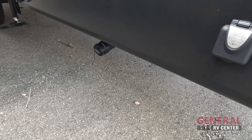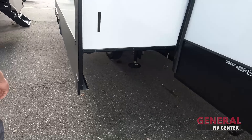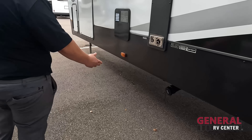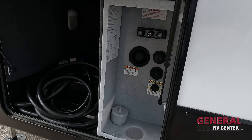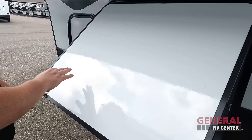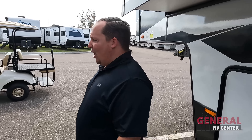Right there is the 50-amp service. Here's where you have your gray tank number two and a sewer outlet connection. Coming on down, gray tank number one and another sewer outlet connection. Right here is going to be a six-gallon water heater, and then you have everything else — your water hookup, potable water fill, black tank flush, outdoor shower, and another propane tank. The outside of this fifth wheel looks good, but I'm telling you it is the inside that looks even better — let's go take a look.